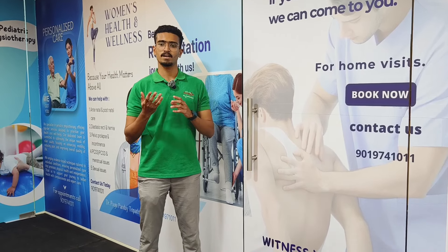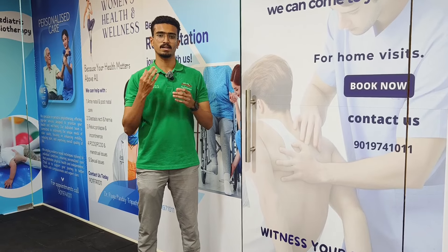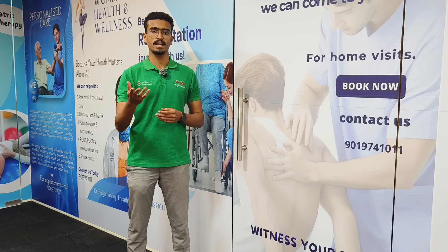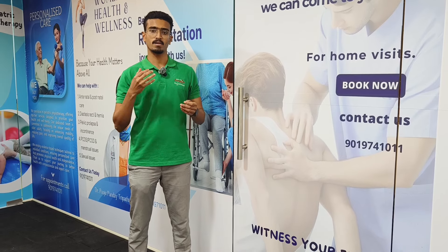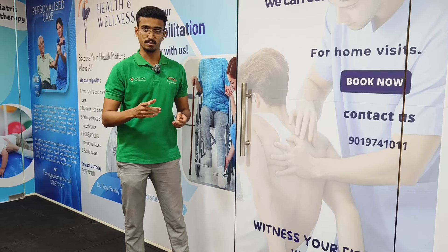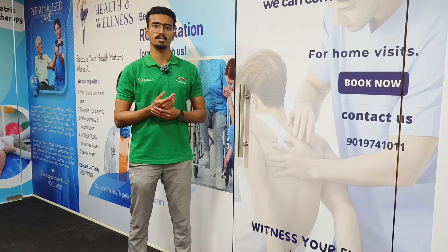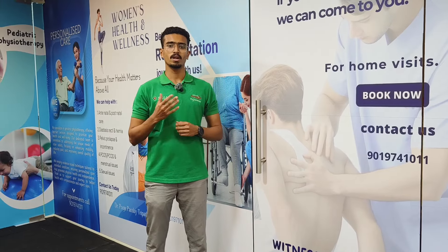Now I want to tell you about conditions where you should not perform this massage gun treatment or self-stretches. These include: if you have any wounds over the area, any malignancies, any deformities, or especially varicose veins, as overdoing these exercises could be more harmful in those cases.